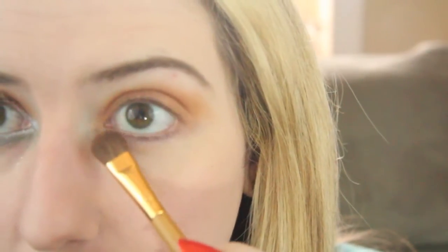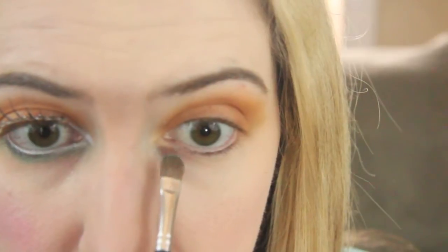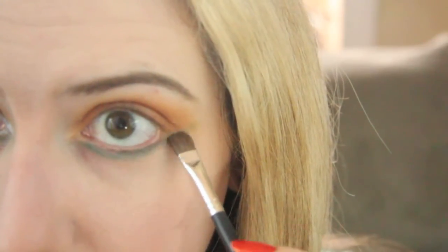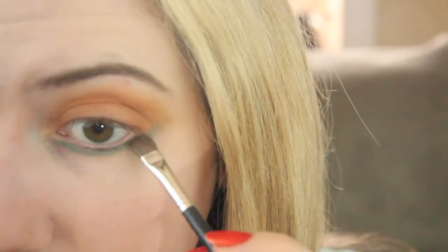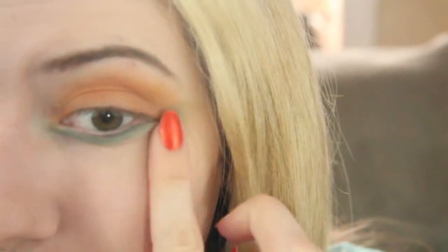Over to where your eyebrow ends, because on the bottom I'm going to put the green shade and they're going to meet right there. Next I'm using the green shade with a tapered eyeshadow brush — it's thinner and more densely packed — and I'm going to do the bottom, applying it on the underside of my eye in a nice straight line all the way out to where I brought that orange out. Then I blend with my fluffy brush so it doesn't look too dense or like a straight line.